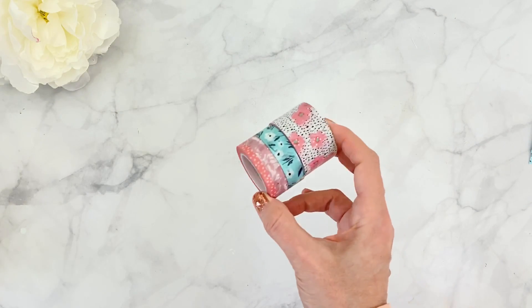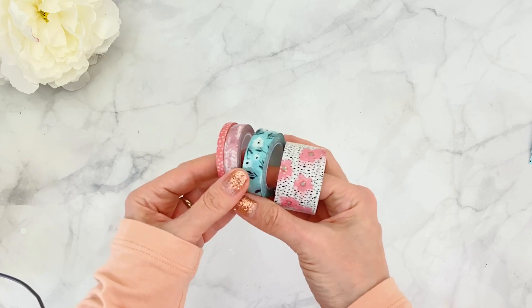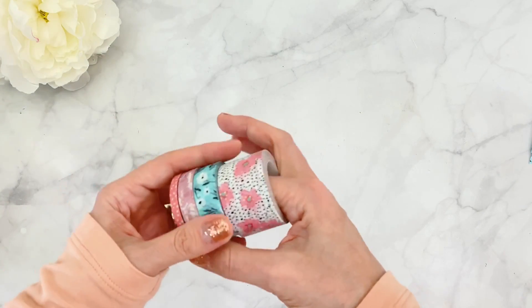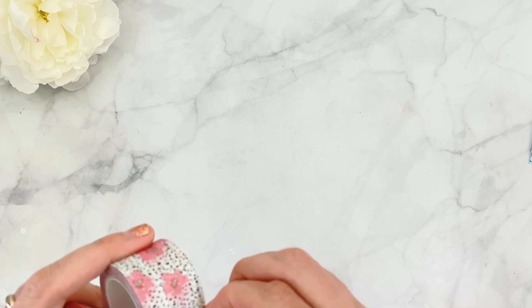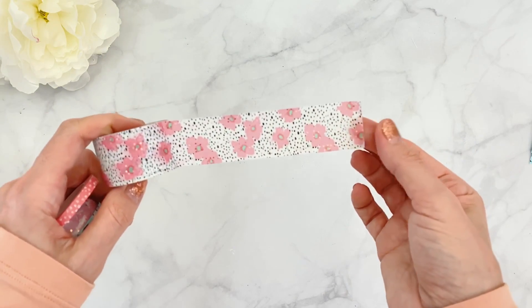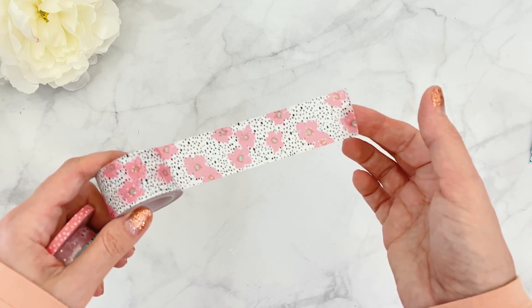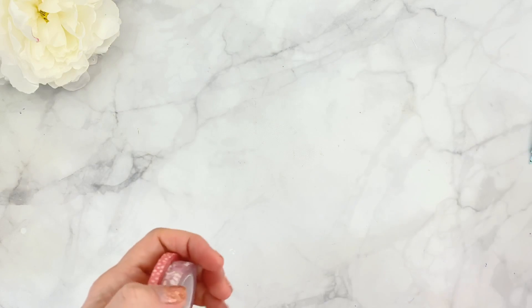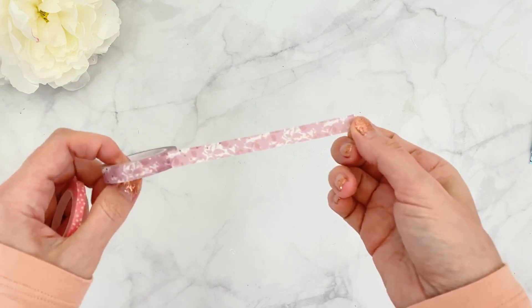Now let me show you the different subscriptions you can add on or purchase separately. Starting with the washi subscription — it comes with four rolls of washi. Together with the one in the subscription box, they're always gorgeous. There's a larger size with beautiful rose gold dots, a gorgeous teal one, a soft pink 10 millimeter with little dots, and a five millimeter with adorable little polka dots. You can purchase this separately or add it on to your existing subscription.